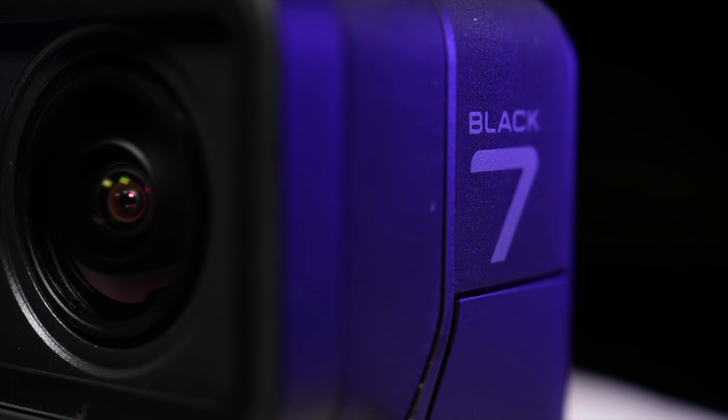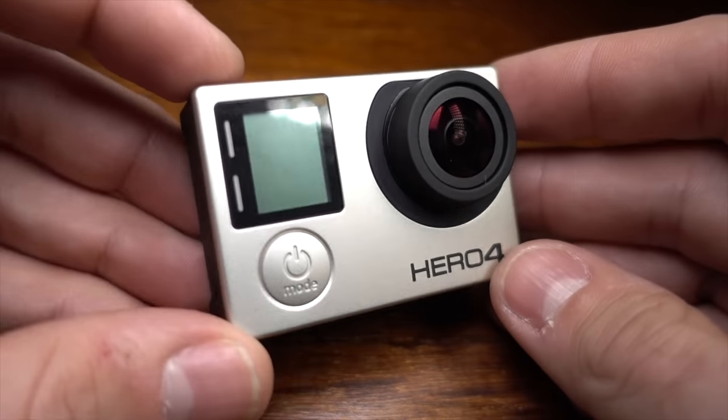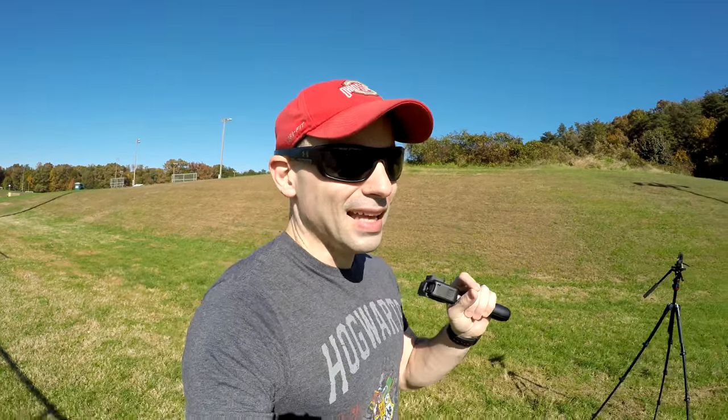So if you already have a Hero 4, is it worth getting the Hero 7? I do think there is enough of an upgrade that if you have the funds, I'd recommend the Hero 7 over the Hero 4. But if you don't have the funds and already have a Hero 4, stick with it — it's an amazing camera and I see no need to upgrade unless you need electronic image stabilization. On the other hand, if you have a Hero 7 and want a second camera, the Hero 4 is still an awesome all-around camera worth a purchase if you're in the market for a small, portable, fantastic camera.